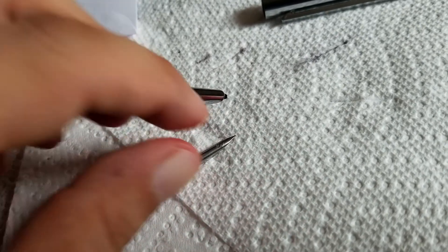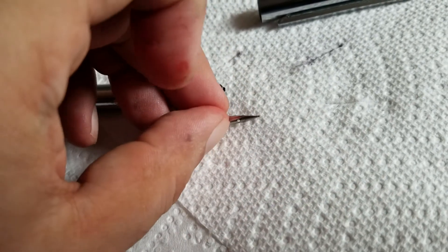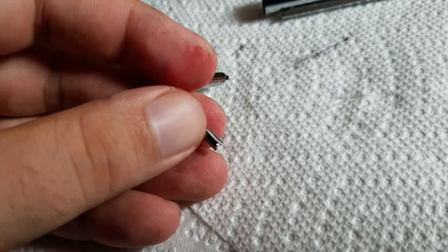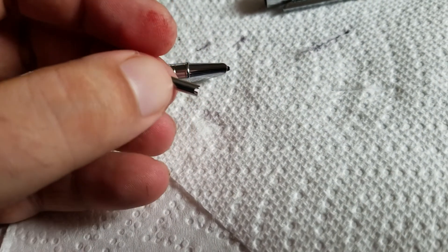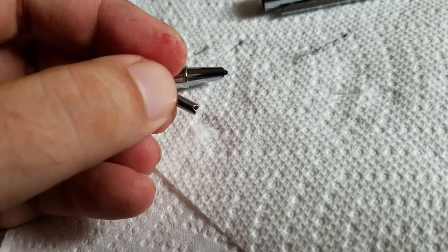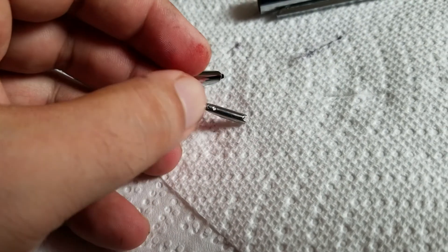So there you go, and when you put it back in it'll slide in — you'll feel it pop back into that little section there. You'll see that little groove right there that it fits into.